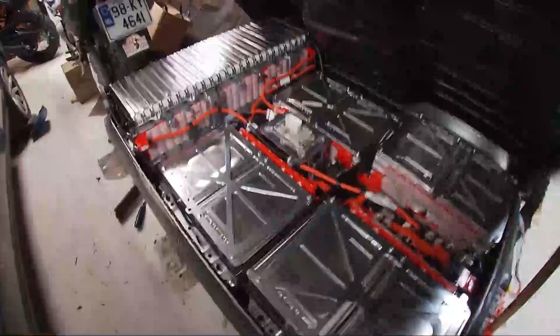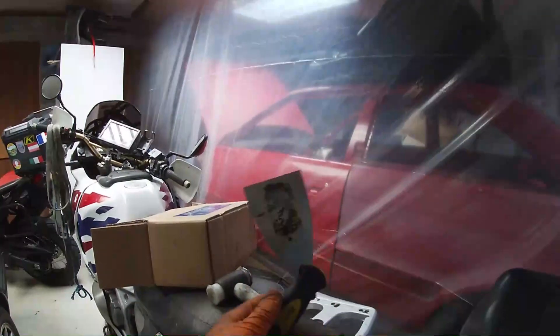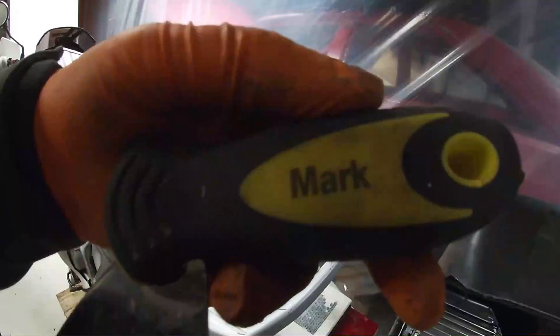Okay, here we are — that took about an hour of cutting away at the seal all along there. I got into a routine with the cutter, which on the last hit broke. Well done, Mark.